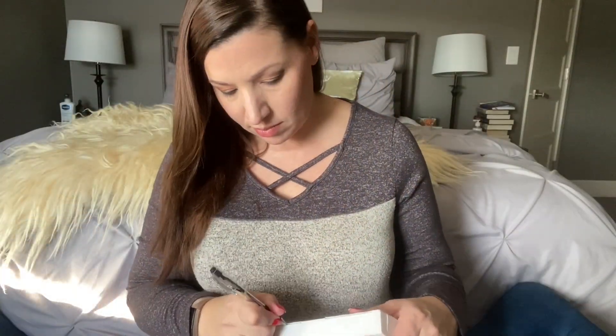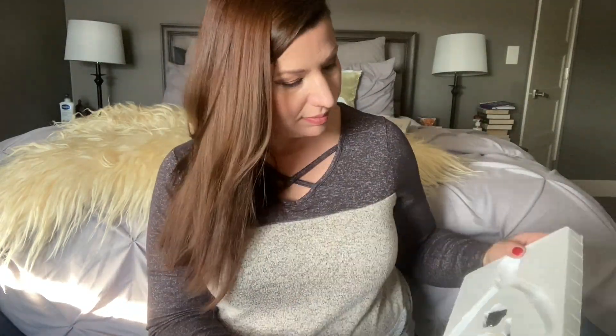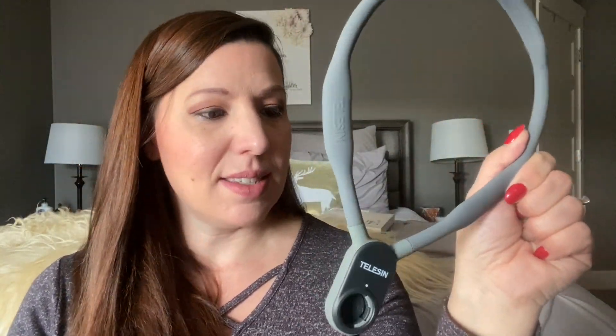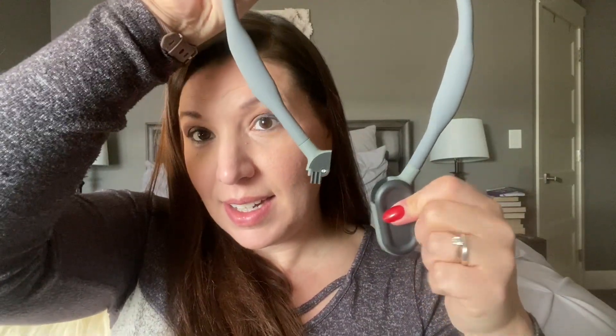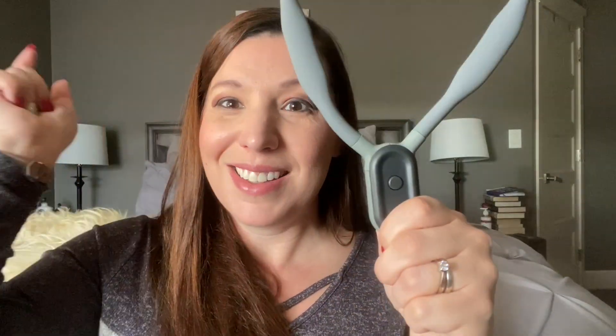First off, I have to open it up and figure out how to use it. There are little pieces just flying out of this box at me. Here is the neck ring itself. It's pretty sturdy — it doesn't open up, so I was like how do you get this around your neck? But if you flip it around, here's the little button on the back — click it and that clicks open. And to close it again, you just slide it in till it clicks up.